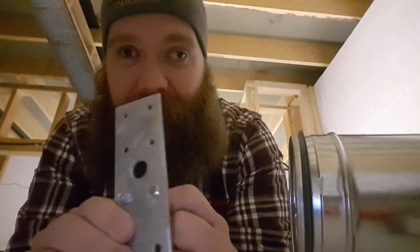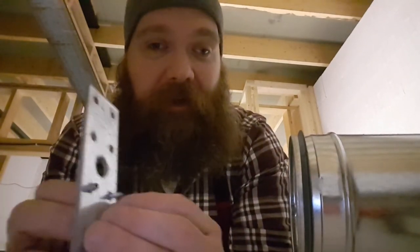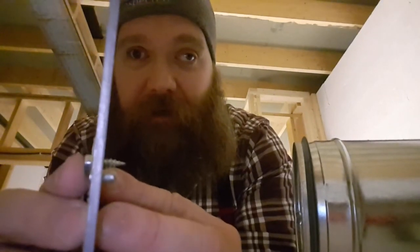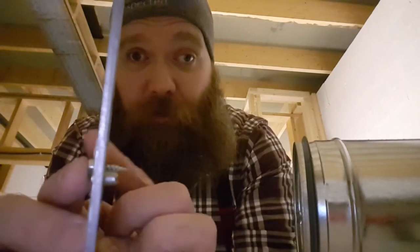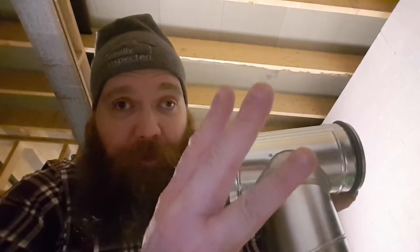That looks a lot nicer — that's a pop rivet. It's not going to take up as much space inside. There's a clear difference: this piece of metal is much thicker than two walls of duct, so the screw sticks in a lot further than the pop rivet would. I think the pop rivet is the way to go. Yes, I know it's a lot more work — I have to drill three holes per joint and then pop rivet each one, three per joint, instead of just sinking three screws. A lot more work, but I think it's more future-proof as far as cleanliness.